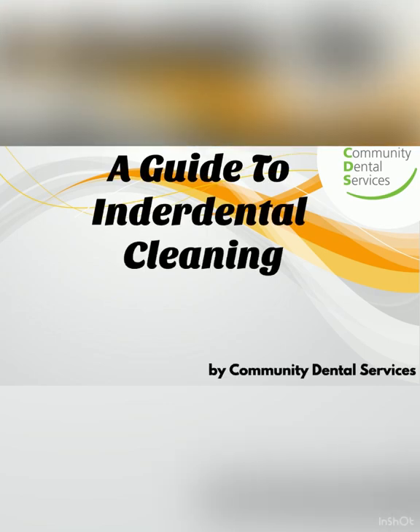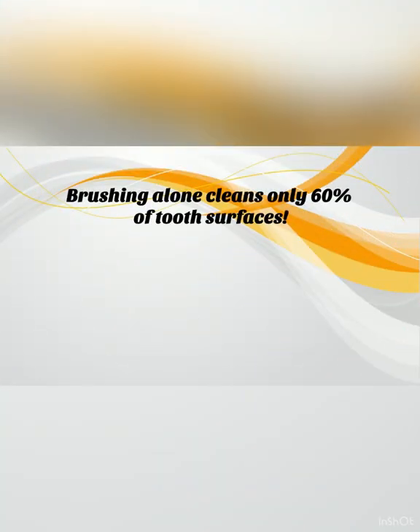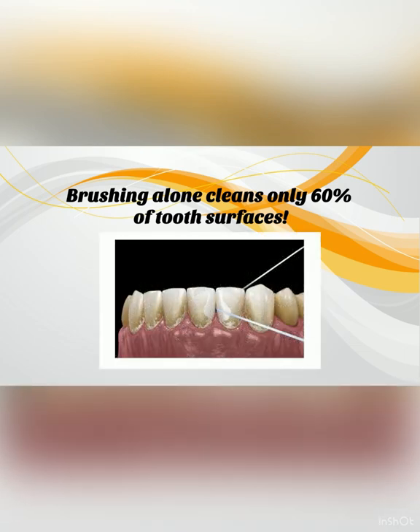A guide to inter-dental cleaning by Community Dental Services. Brushing alone cleans only 60% of tooth surfaces. To clean all your teeth, you need to also clean between the teeth to reach the other 40% of tooth surfaces that are missed when tooth brushing.